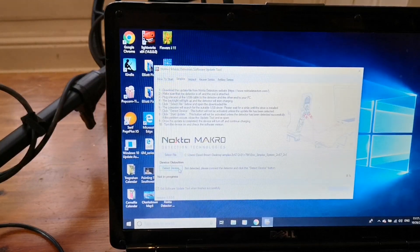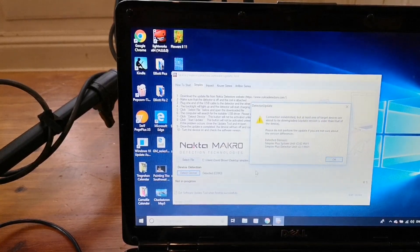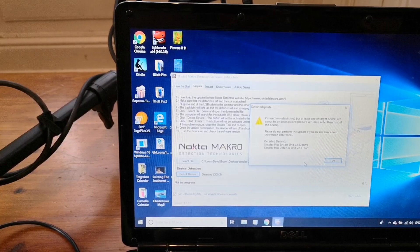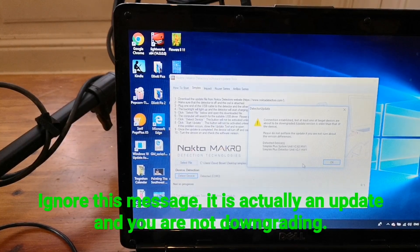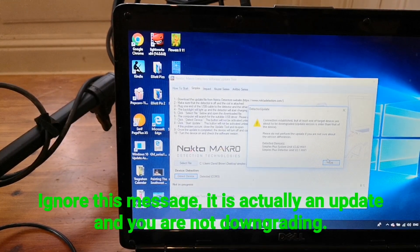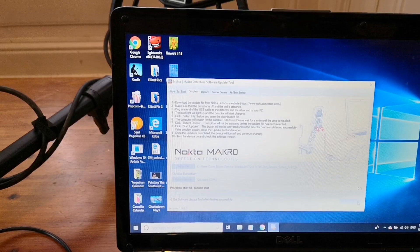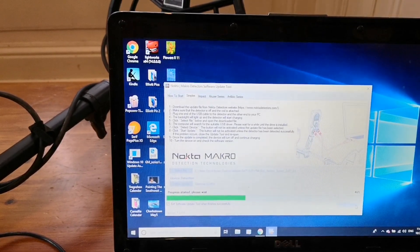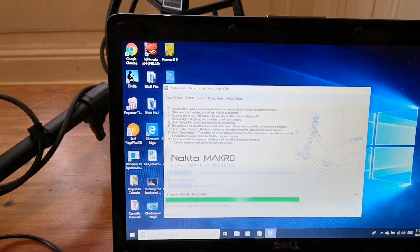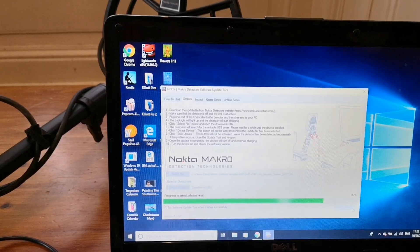Okay, now clicking on 'Detect Device'. It's come up with a message saying that the connection has been established with the detector, but one of the target devices is about to be downgraded — the update version is older than that of the device. I'm ignoring that as it does seem to be the latest update. I'm not sure quite why it's saying that. Okay, it's now installing.